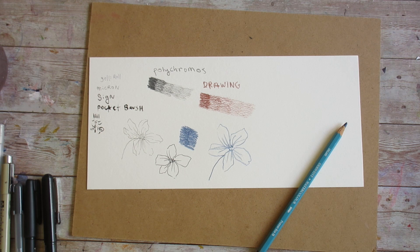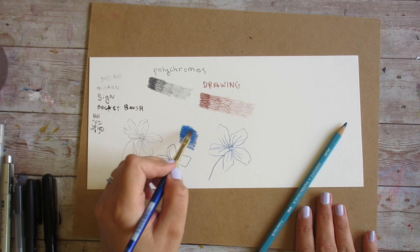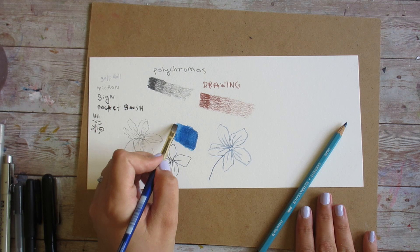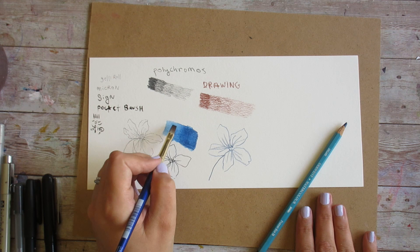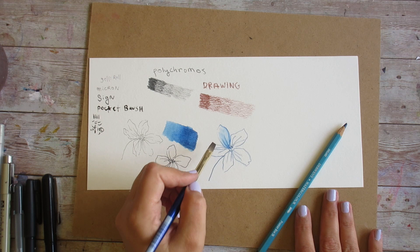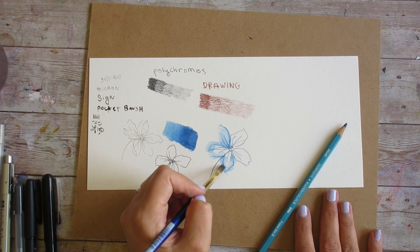My water-soluble colored pencil really activated and liquefied so beautifully on this paper. These Derwent water-soluble colored pencils aren't necessarily the greatest thing in the world — if I were replacing my set I would probably opt for something else — and still I'm getting such a beautiful result even with this less-than-ideal pencil on this surface.